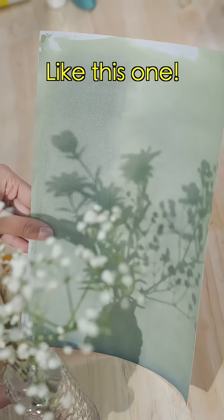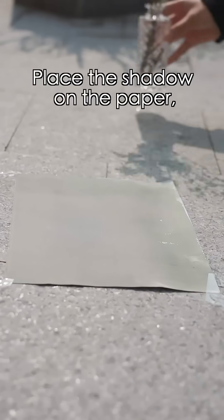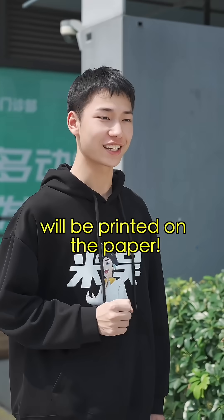Next, find the shadow you want to print, like this one. Let's go find some sunlight. Here's the most crucial step: place the shadow on the paper and place it under the sun. Soon the shadow will be printed on the paper.